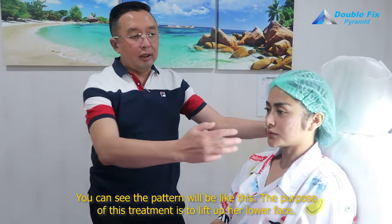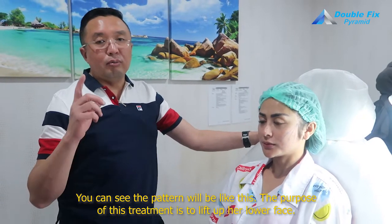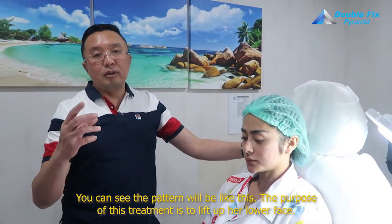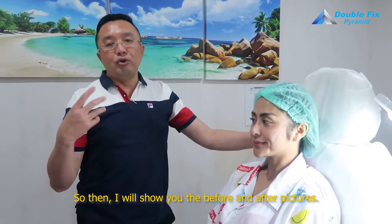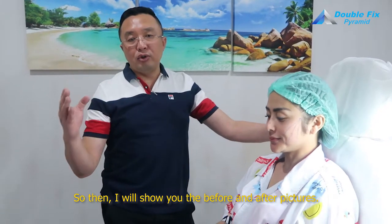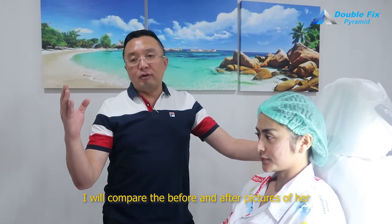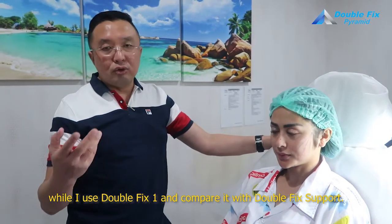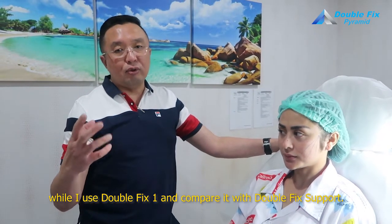You can see the pattern will be like this. The purpose is also to lift up her lower face. I will show you the before-and-after pictures. I will compare before-and-after pictures while I use Double Fix One, and compare it with Double Fix Support.